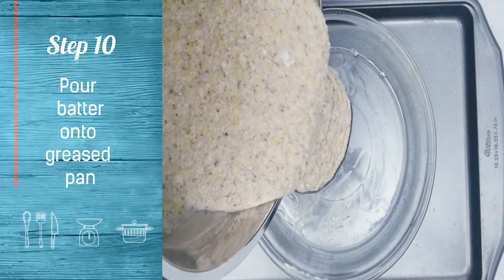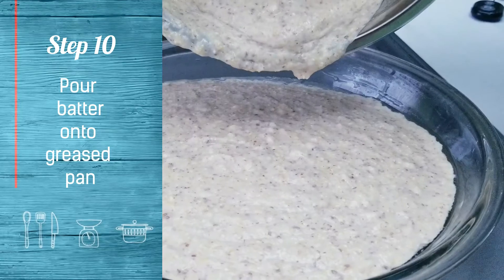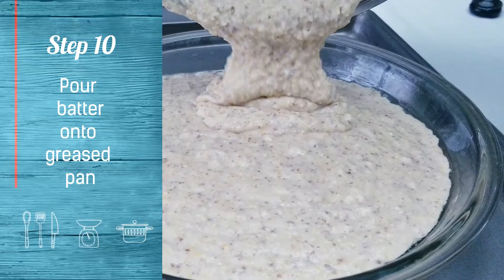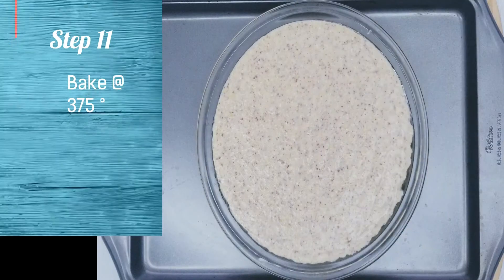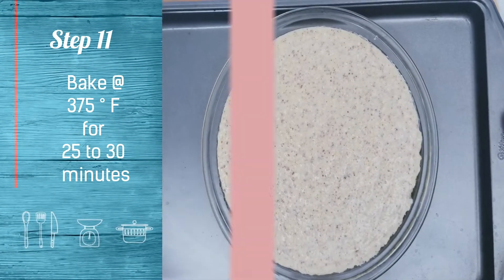Pour onto a greased pan. Bake at 375 degrees Fahrenheit for 25 to 30 minutes.